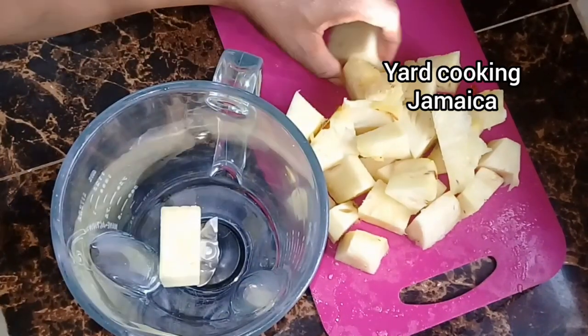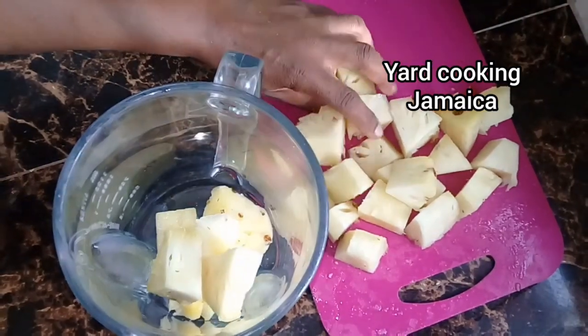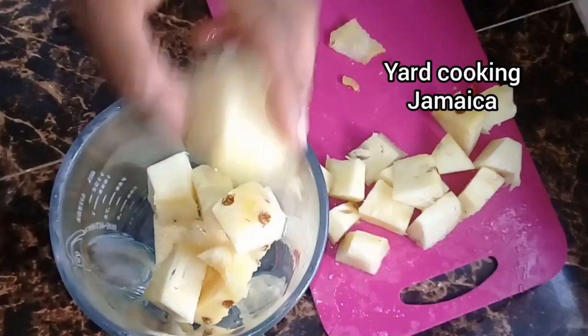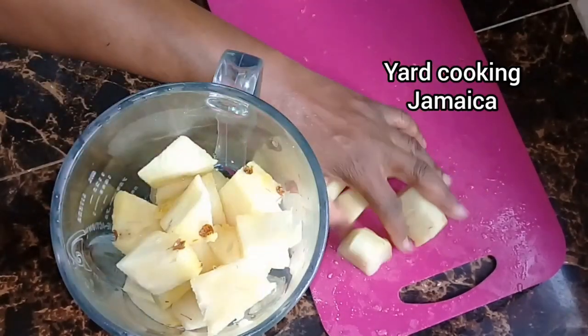I peeled the pineapple, then cut it into chunks, and now I am placing the chunks into a blender. I also use a piece of ginger root and then I pour enough water just to barely cover the chunks. I don't want to use a lot of water because I don't want the pineapple drink to taste insipid.